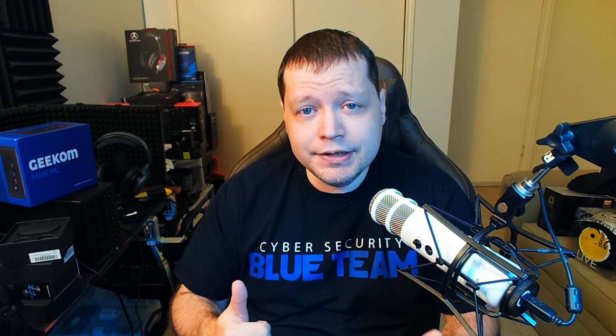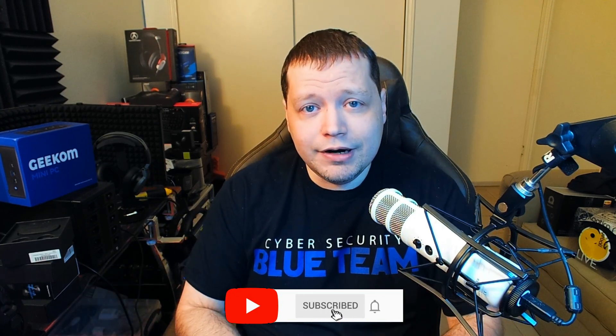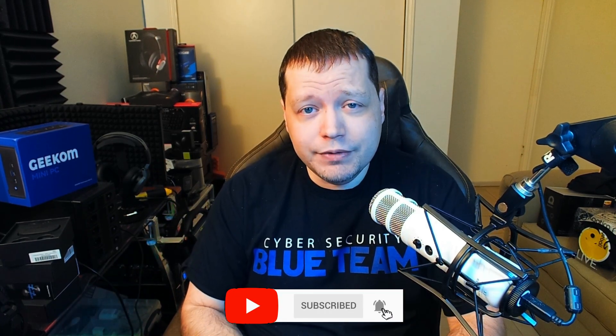Congratulations on making it to the end of the video. I hope you found this helpful. You can find all the links to these products in the description. If you like this video, please click like and consider subscribing. You can also follow me on Instagram, Twitter, and Patreon, and I shall see you next time.